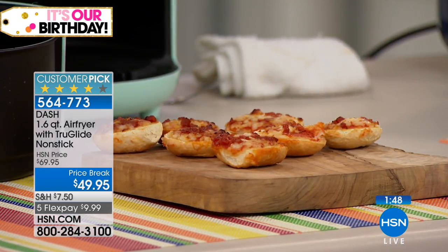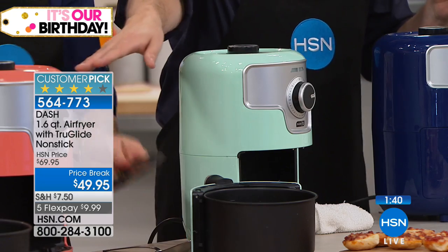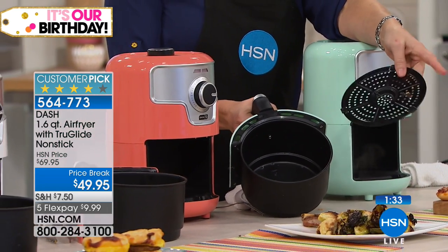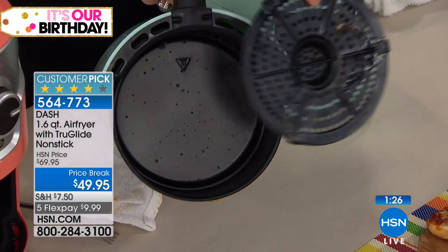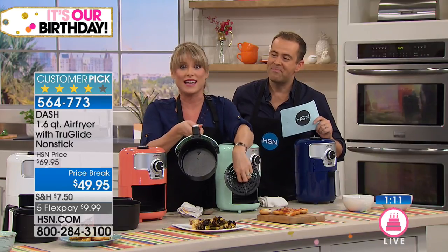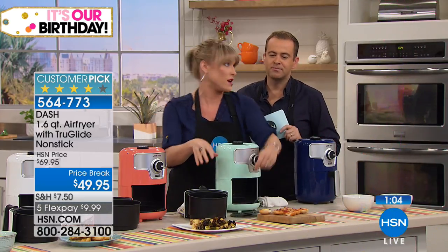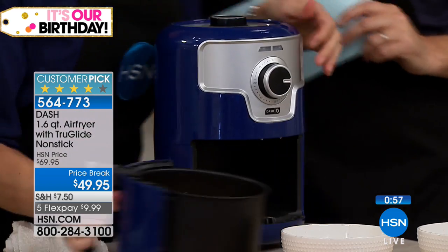The aqua color is a beautiful soft color — a nice sister color to the coral. Dash's basket design is different from anybody else's: you have the air fry shelf that pops out to become a baking basket. With those $200 air fryers they want you to buy a separate insert to bake — not with Dash, it's included. Use it as the air fry shelf, or remove it to use as your baking basket for green bean casserole, scalloped potatoes, or mac and cheese. Clean up is easy with the true-glide nonstick — wipe it clean or throw it in the dishwasher.